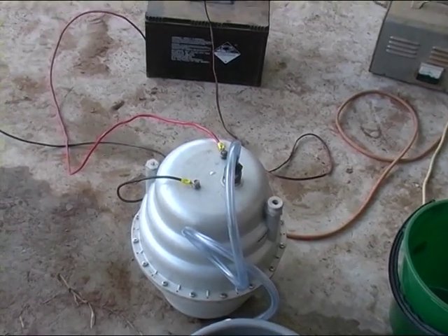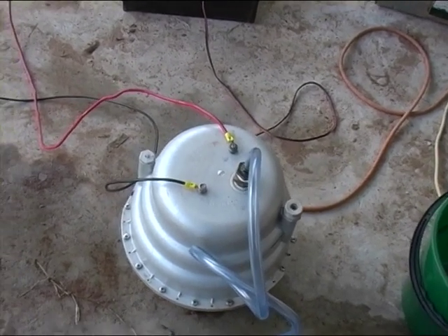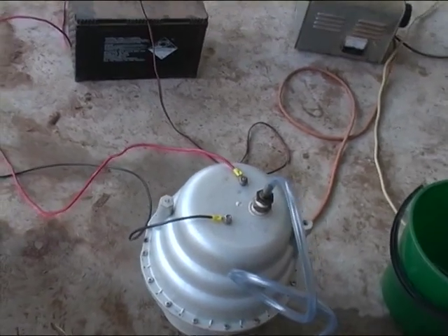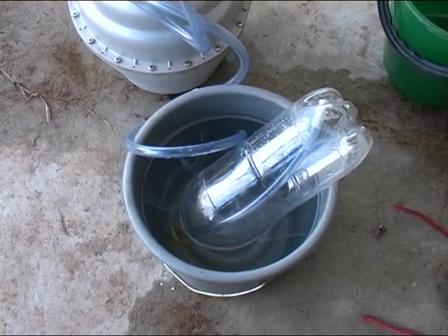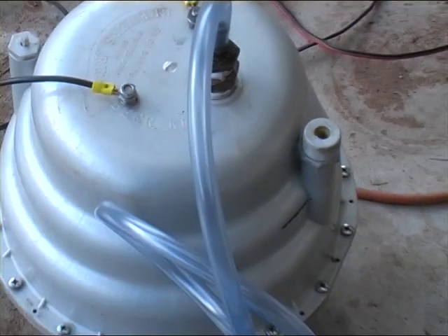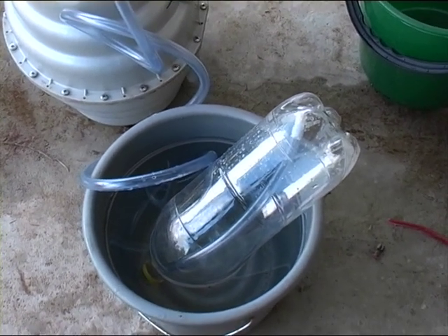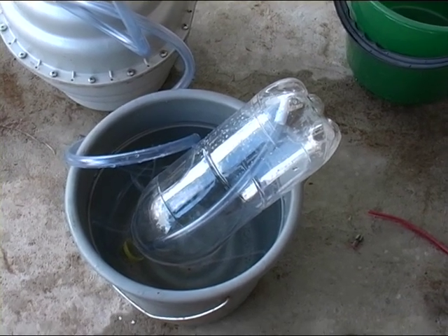That container, that keg, will hold about eight litres at full capacity. It's being charged — drawing about twenty-two amps. It's taking nearly four minutes, so it's fairly slow.